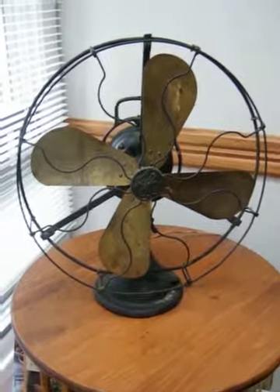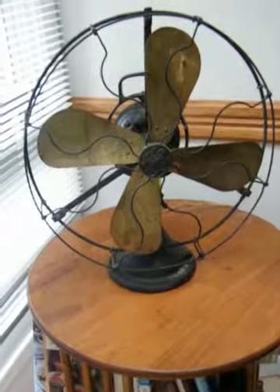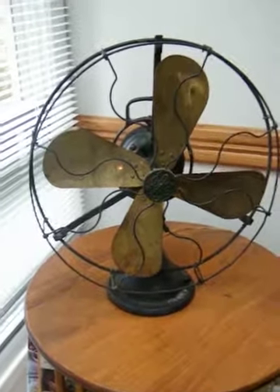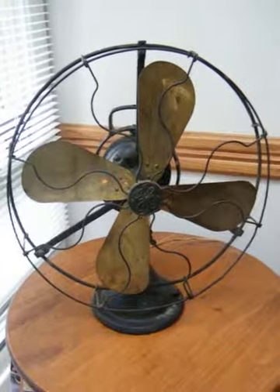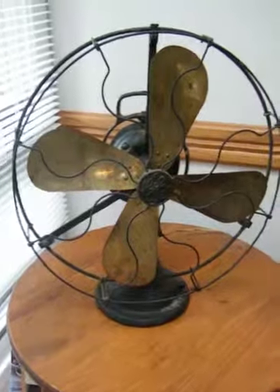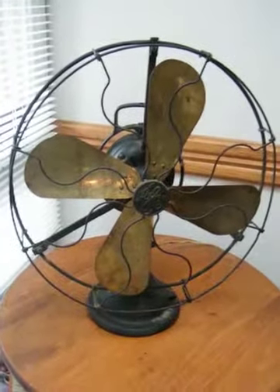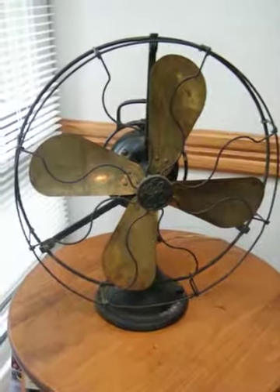I'm going to take a quick video to show you guys this original condition, except for the replaced cord, 16-inch antique GE fan. This is in dark green, original condition, some pitting on the paint and some chipping, but all original. The fan blades are extremely straight.